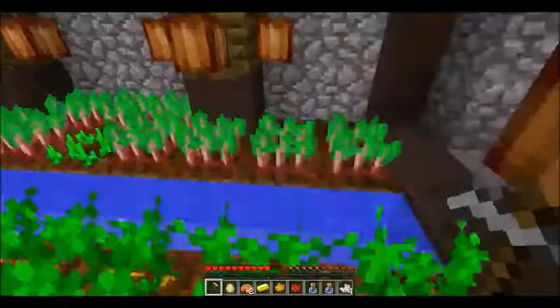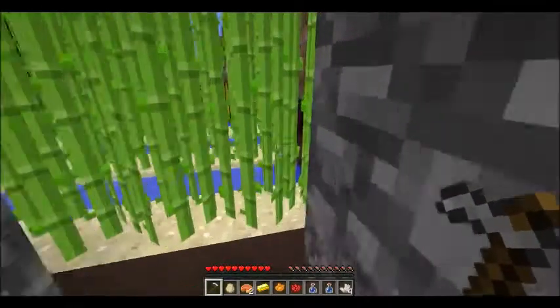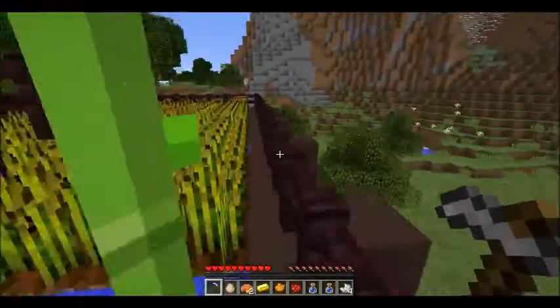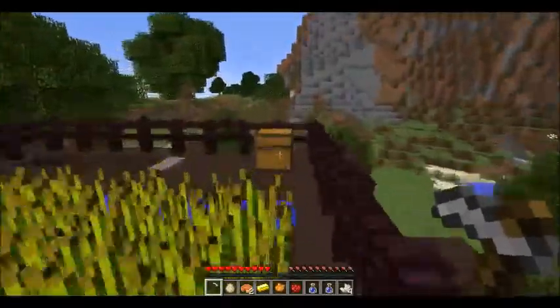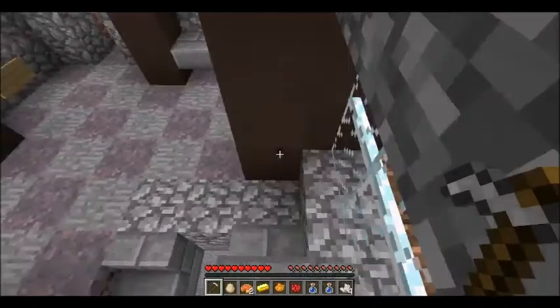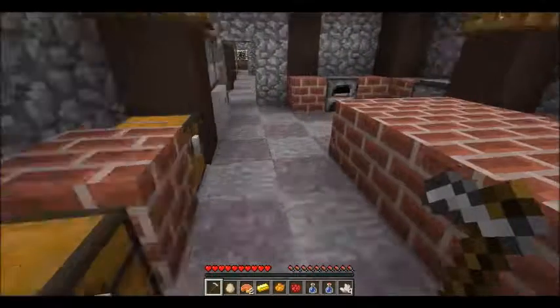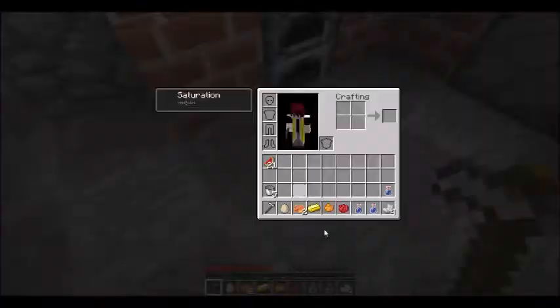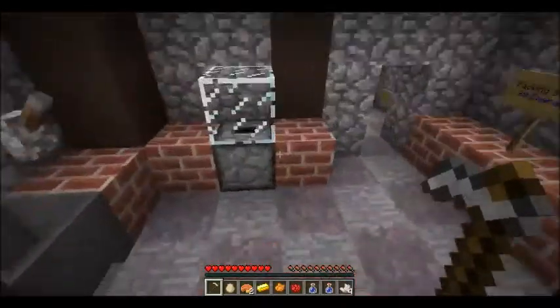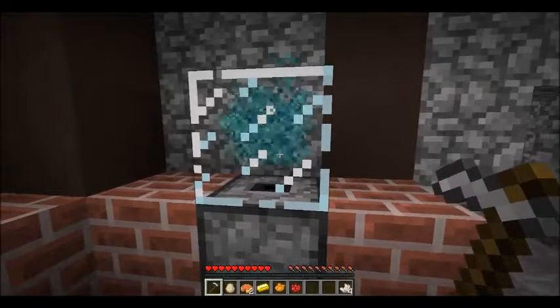Let's make this melon puree, and then we'll make a nice Funfetti cake, and then buy the chorus bed and hopefully unlock cocoa — which makes so many things, it's helpful in making so many things. Where do I make it — oh, I make it in the liquidizer, right. So: water, water, water, and melon, melon, melon. Perfect — melon puree.